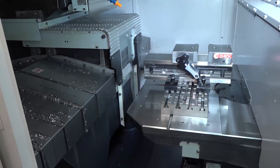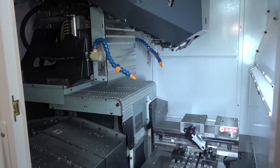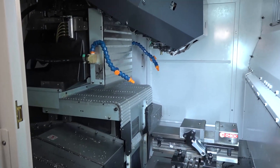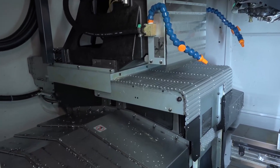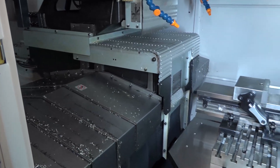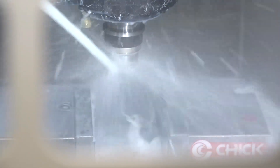It also comes with through spindle coolant. This machine is about speed and productivity. With the 22-station tool changer, chip-to-chip time is 1.7 seconds and tool-to-tool is 0.9 seconds. What I really like is the spindle start to stop time of just 0.15 of a second.